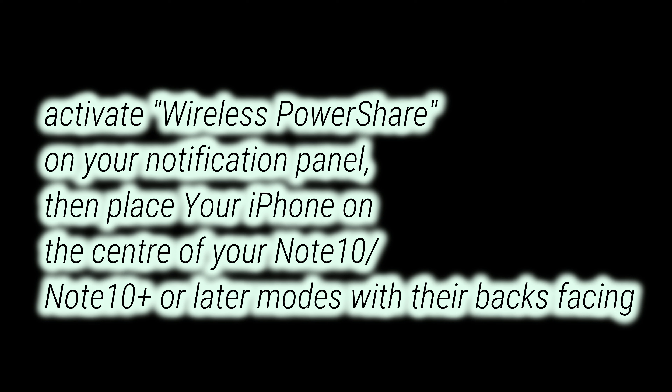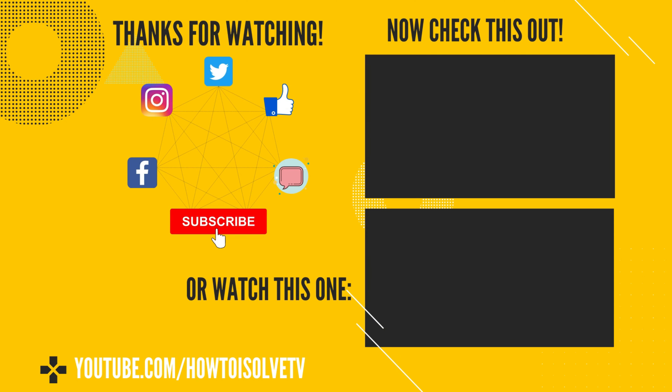The fifth option is PowerShare. The last way is to use Android devices like Samsung Galaxy that support PowerShare. This is not a permanent solution, but if you're running out of battery, you can ask your friend to enable PowerShare to charge the iPhone. PowerShare is a reverse charging feature available in certain Android devices.